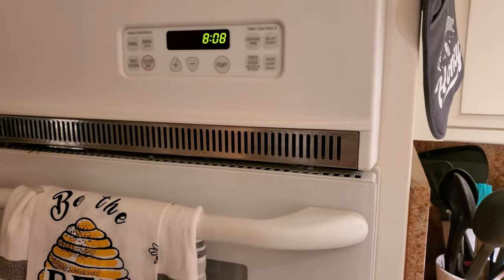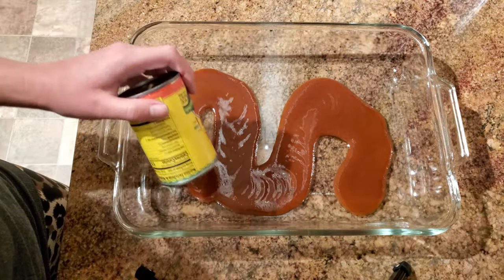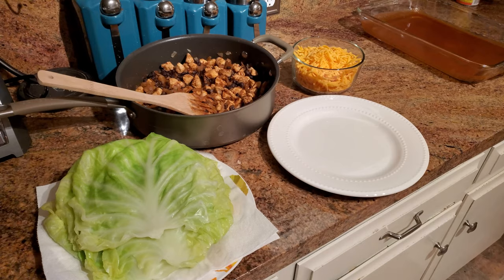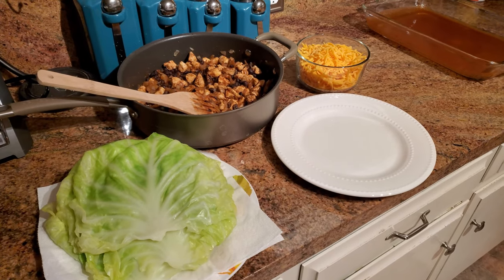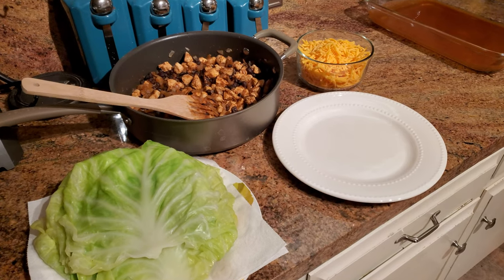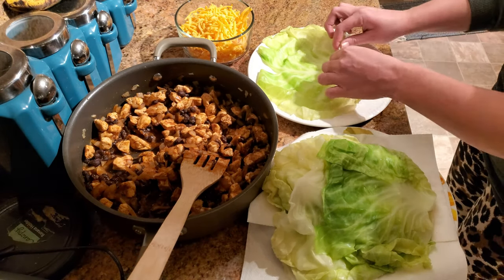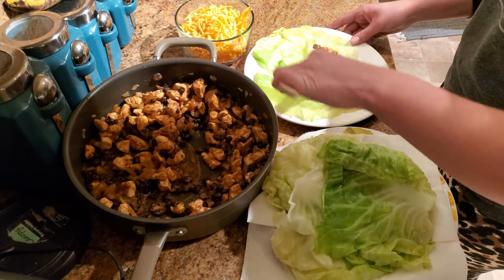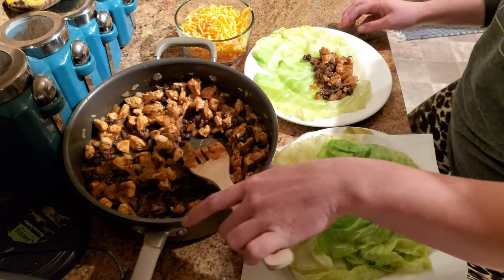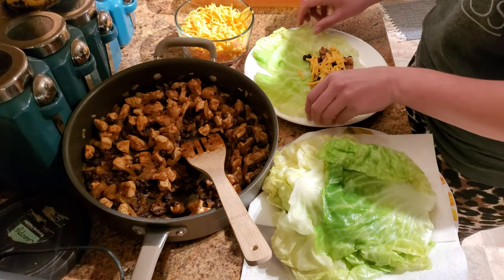Set your oven to 350 degrees. Take the remainder of the enchilada sauce from the meat mixture and pour it into a 9 by 13 baking dish to coat the bottom. Set up a rolling station: cabbage leaves on the left, meat mixture on top, a plate to roll on, cheese, and the casserole dish on the right. To assemble, take a cabbage leaf — it's important to have the rib going toward the inside so it rolls easily and won't snap — place some meat mixture on the bottom, sprinkle a little cheese on top, fold the sides in, and begin rolling upwards.